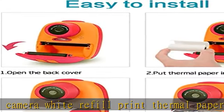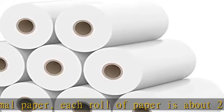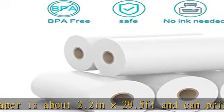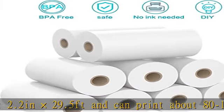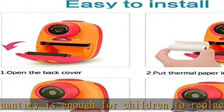The quantity is enough for children to replace and use for a long time. Doodle and entertainment: our instant camera refill thermal paper can be used as drawing paper for children's creation. Children can not only enjoy the fun of taking pictures, but also give full play to their imagination and creativity, drawing or filling colors in printed black and white photos.